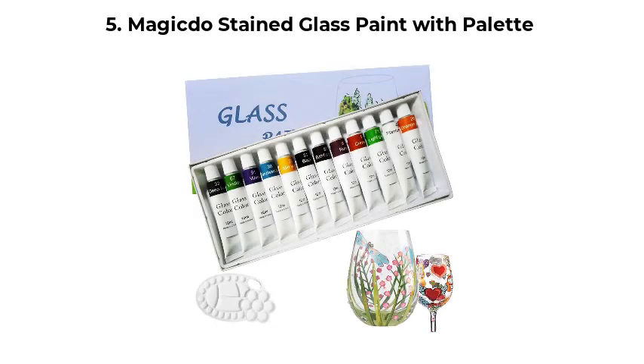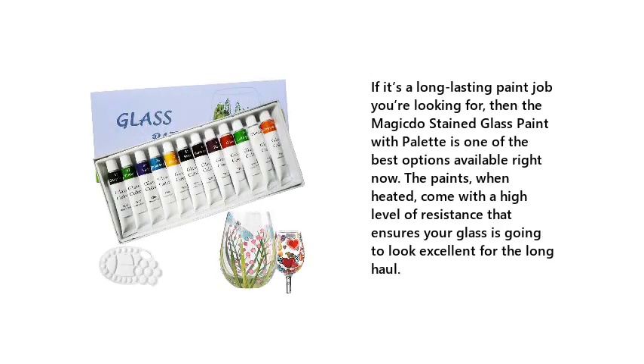Number 5: Magicdo Stained Glass Paint with Palette. If it's a long-lasting paint job you're looking for, then the Magicdo Stained Glass Paint with Palette is one of the best options available right now. The paints, when heated, come with a high level of resistance that ensures your glass is going to look excellent for the long haul.